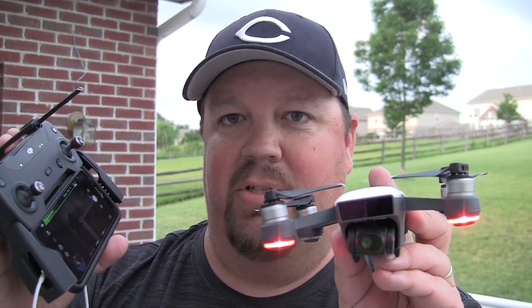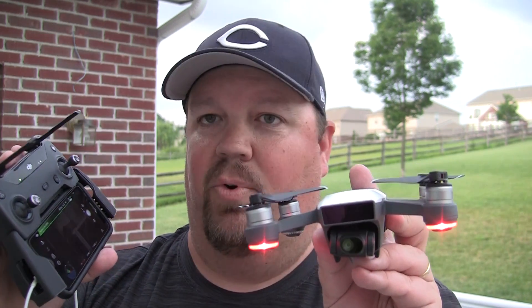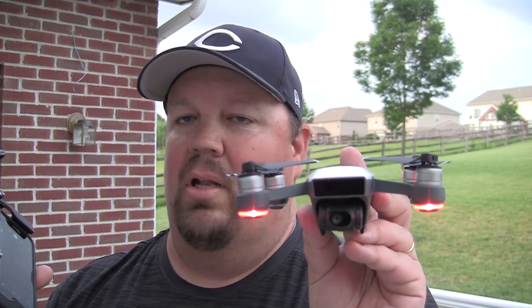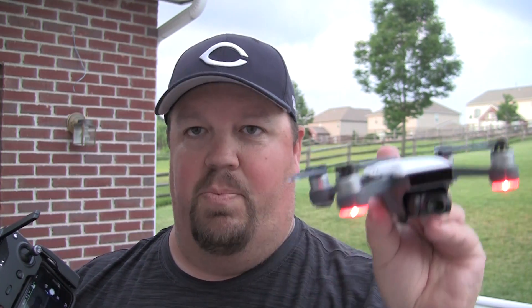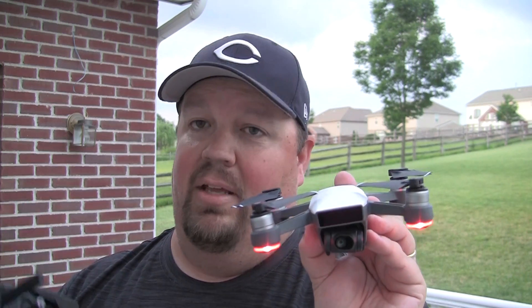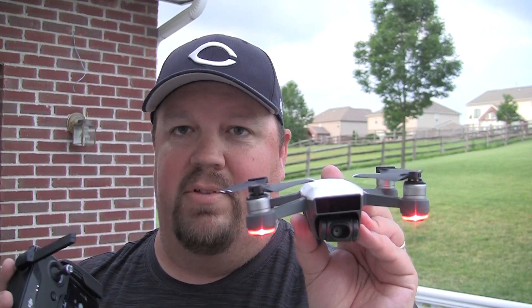It's really a 30-second procedure — we've been talking here for a couple of minutes, but it's really a 30-second procedure, something you should do before every flight. And like I said, if you haven't done it and you notice when you first take off that your Spark is kind of floating around, kind of twisting, doing things that you don't expect it to do — land it, do a compass calibration. It'll save you some heartache.